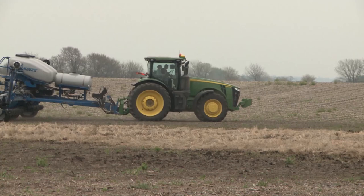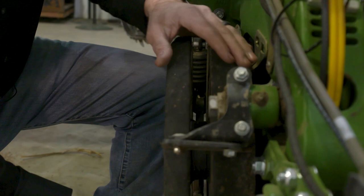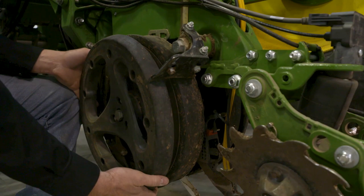For a Case IH planter, those discs are 14 inches brand new and need to be replaced at 13.5 inches. All specs can be found from an OEM dealer, including properly shimming those discs. The gauge wheels need to be properly shimmed so that they press against the TruV disc and provide a good depth gauge.